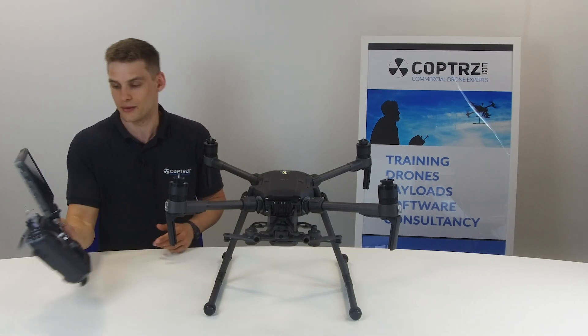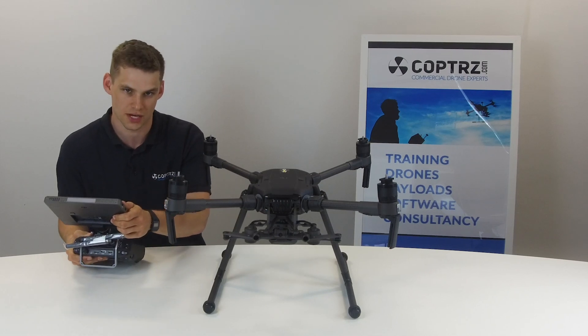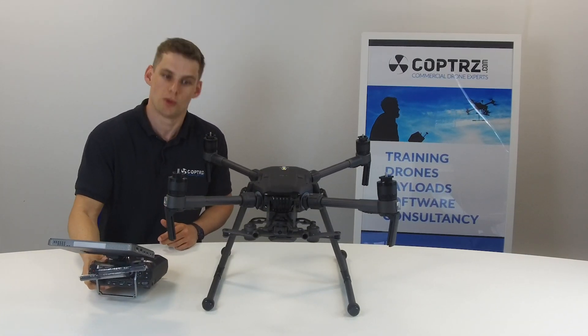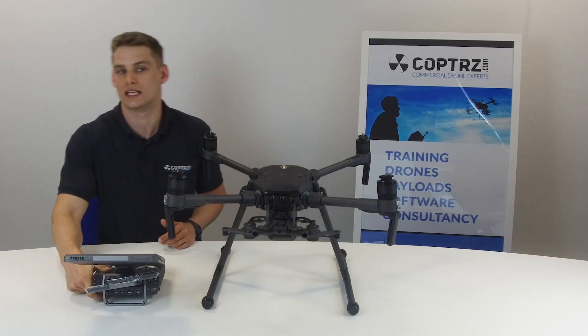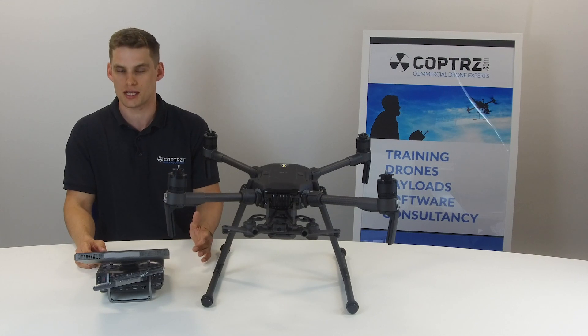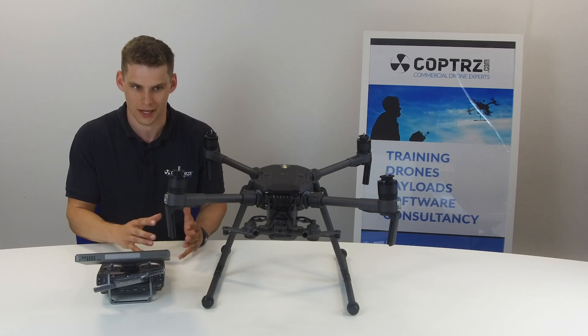You'll also see here that the controller is very similar. It's actually the Cendence S, so it is slightly upgraded from the old Cendence, but again in most cases it's very similar to the version one. Most of the updates they've done are really to give it more ability to fly beyond visual line of sight and to fly at night — DJI see that's the way the market's going and want to prove their drones can fill that gap.